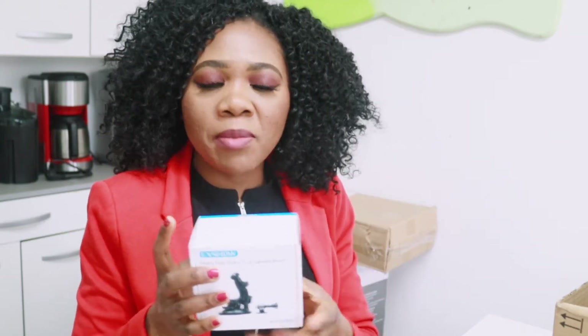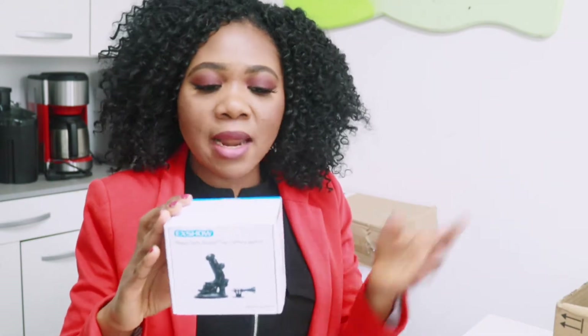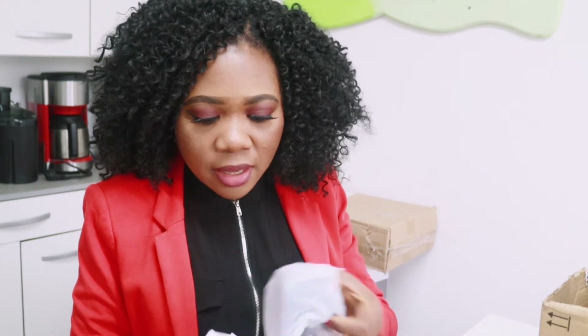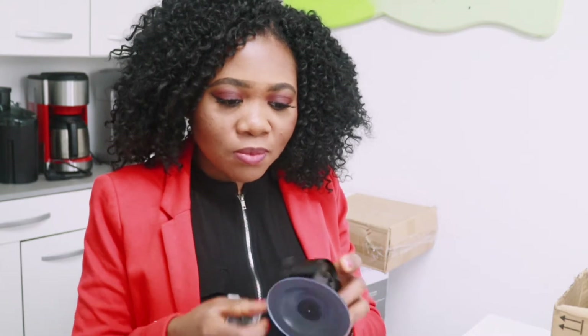The next item is a car camera mount. I've been trying to buy this for some time because when I'm vlogging in the car I normally hold my camera with my hand, which is not very comfortable. So I decided to go ahead and buy it. Let's open it and see — wow, I thought it was going to be a little bigger; it's kind of small.